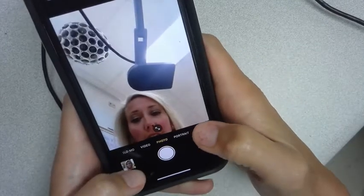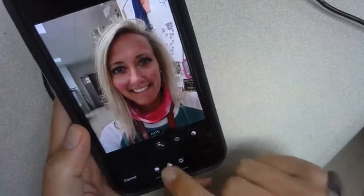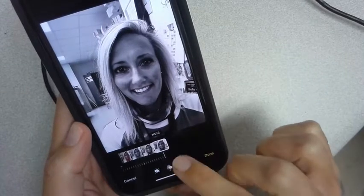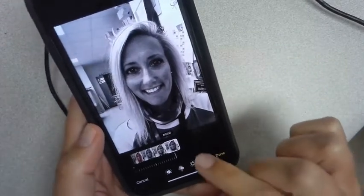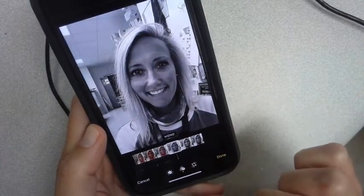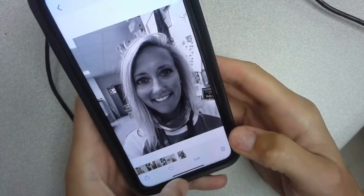After you've taken your photo with your phone, go ahead and hit edit. I would change it to black and white — your phone has a couple different options, so pick the one you think is going to be best. You could even crop it if you need to.